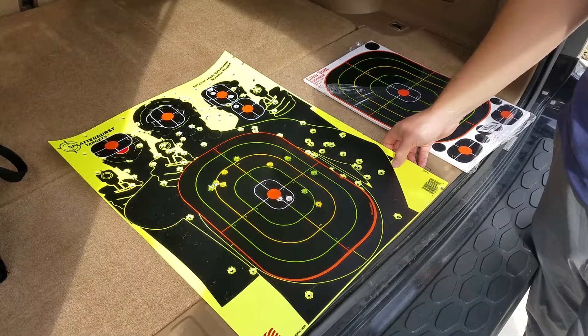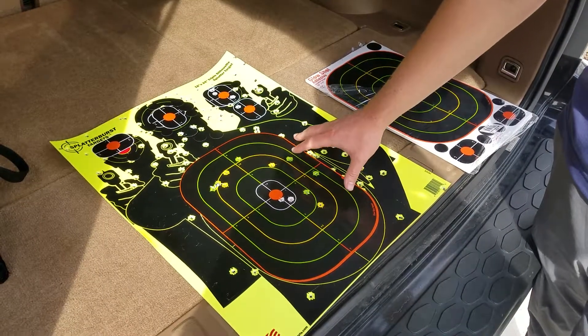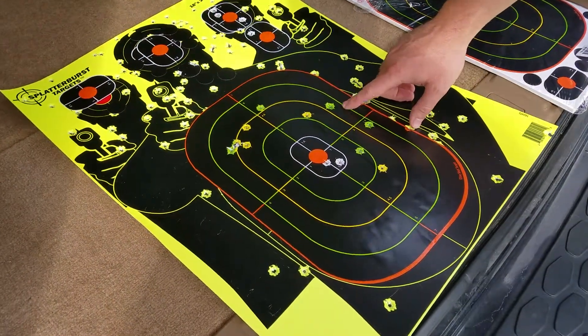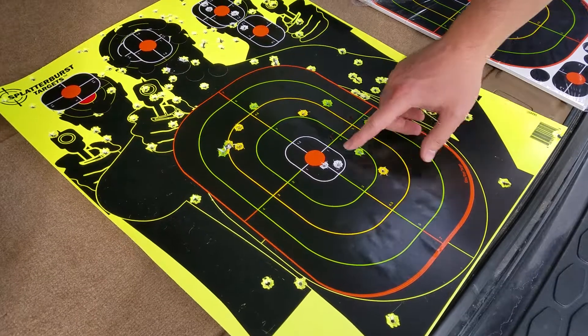Hey YouTube, I wanted to show you guys these splatter burst targets that I've got. These splatter burst targets are really awesome because every time you fire your weapon at them, they put this little splatter burst so you can see where you've hit.